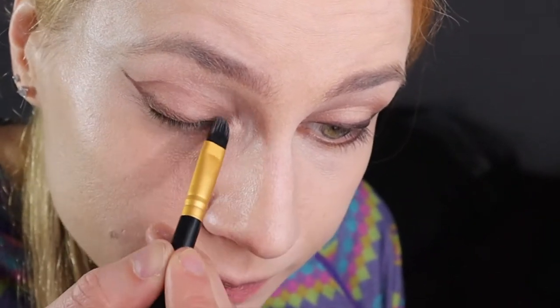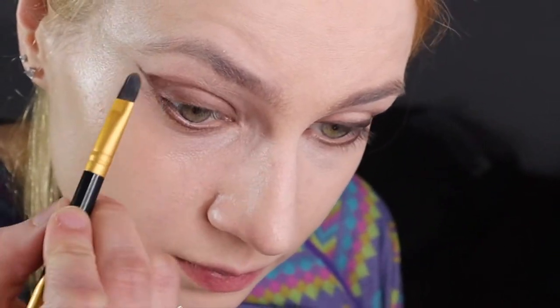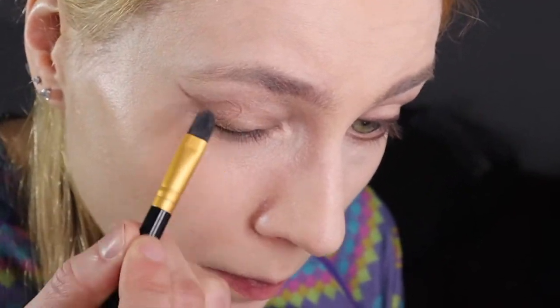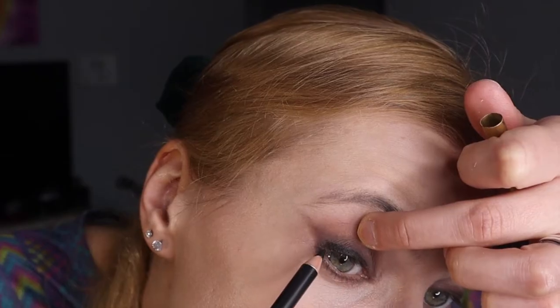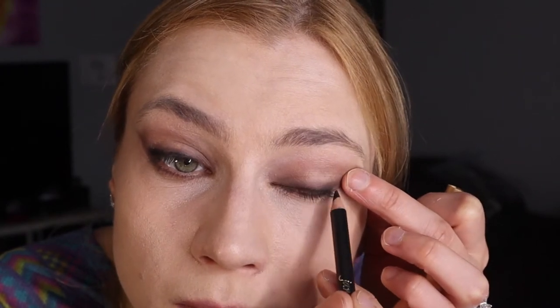Then we're gonna kind of go up in the crease there a little bit. It's hard to see — I'll have to get a better angle next time. Then we're adding black kohl liner, and I'm using Jane Riddell brand again here.